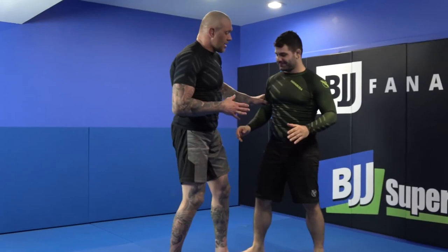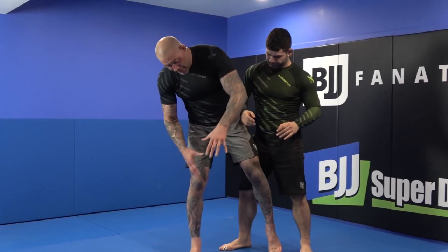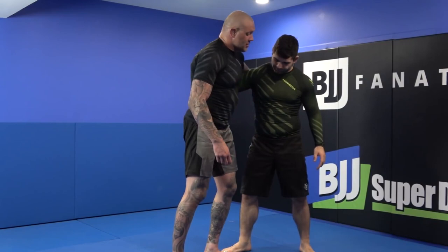All right guys, we're gonna stop standing for this. I see a lot of guys go for a rolling knee bar — I'm just showing my opinion on it. I liked it a lot when I first started; this was one I really liked. But I see a lot of guys go for a knee bar and they just jump and they eat the crap on the ground.